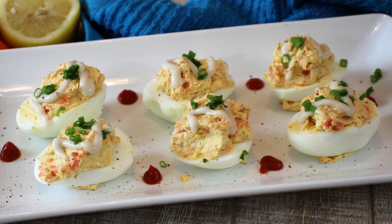Hey everybody and welcome back to It's Only Food with Chef John Polite. Today we are going to be showing you how to make smoked salmon deviled eggs.